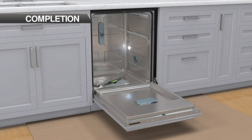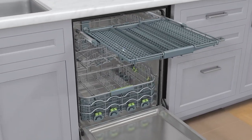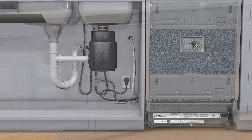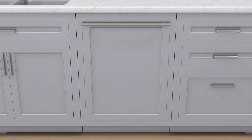Turn on the water and electrical supplies. Install all interior racks. Run a quick cycle and check all electrical, water supply, and drain connections. For water softener models, refer to the water softener section of the installation guide to adjust the water hardness, then proceed to the next step.